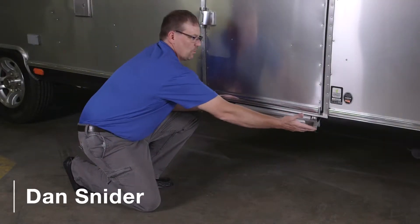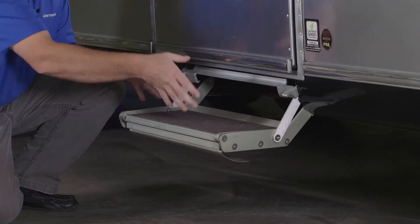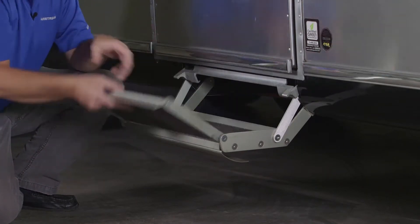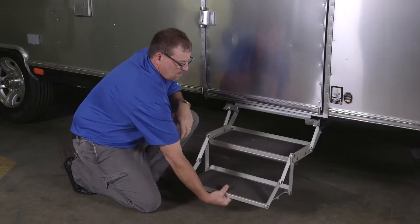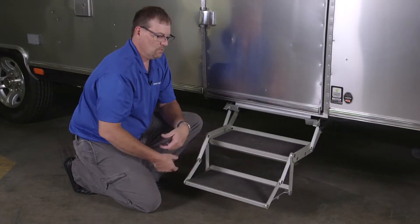To work this step, grab both handles. The step will come out — you can actually see it in place — and then roll it out. Now we have the step in the down position.